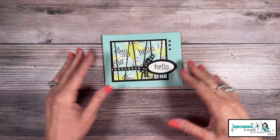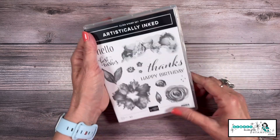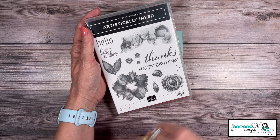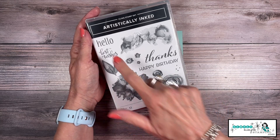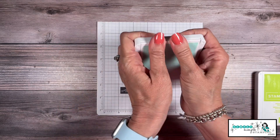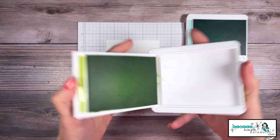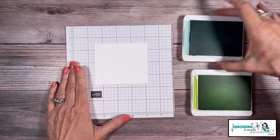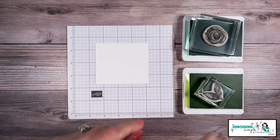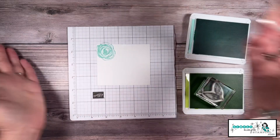Let's get going with our second card — this one I basically created my own designer series paper. I'm going to be using the artistically inked stamp set. I liked this flower and this big set of leaves; we're going to use these little dots to do some filling in, and 'hello' as well. Party Time Pool Party and Parakeet Party are my ink colors. I'm going to do something I don't do very often — have two ink pads open at the same time. I always get worried I'll ink the wrong stamp in the wrong color, but I'll keep these stamps right here. We're going to start with our flower and pool party and stamp it right up here in the corner.